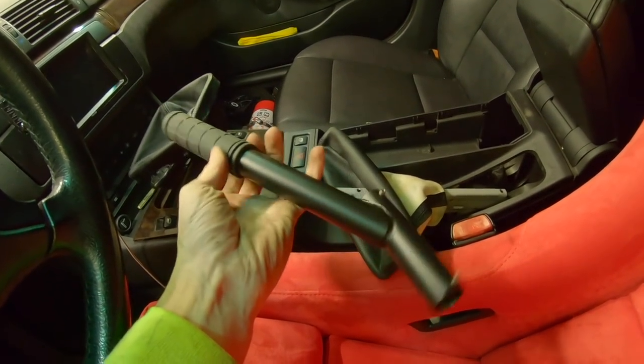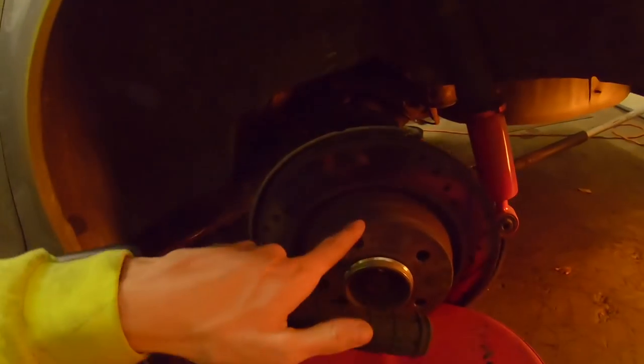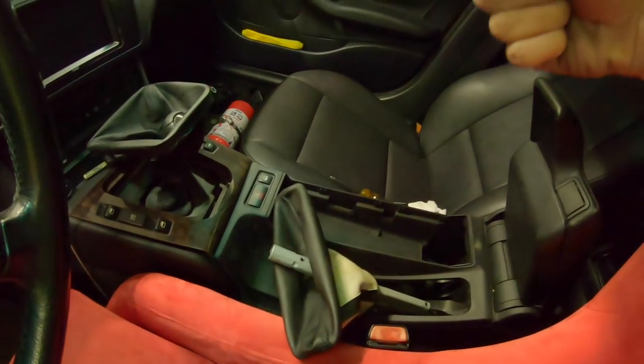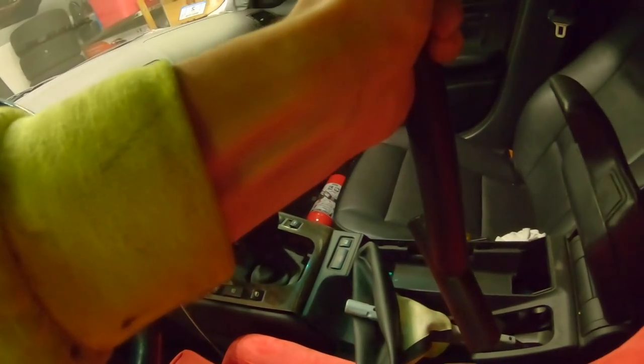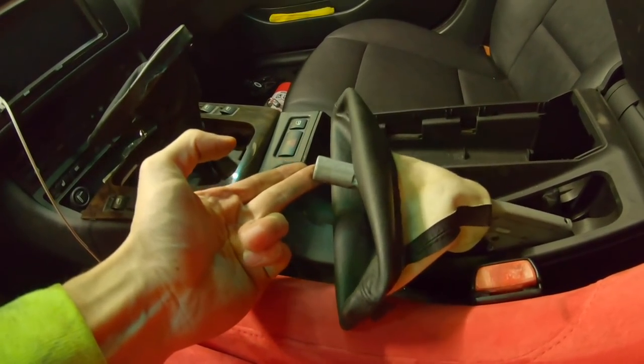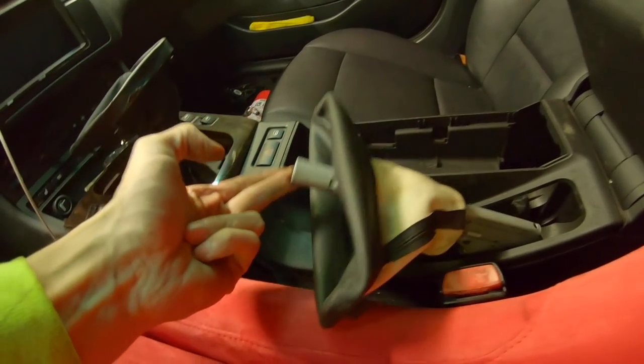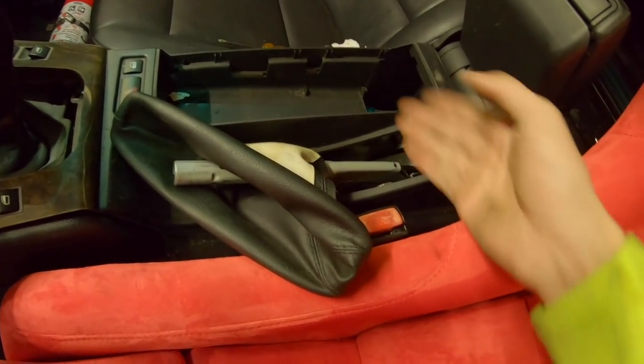I'm just gonna take this handbrake handle off because it wasn't really doing anything — my rear handbrake never locks up. I'm guessing it's because the rotors are really old and the surface inside the rotor is dirty. If I want to use a stock handbrake I'll pull it from down here — you have to yank it with your right arm to about here because the lever is so much longer. When I replace the rear rotors I'll see if it locks up the tires at a shorter pull distance.